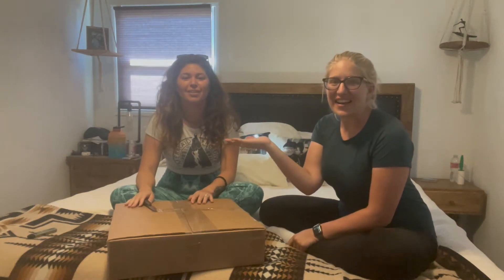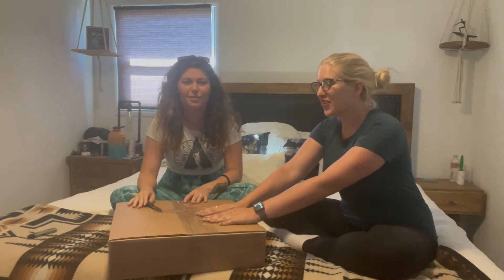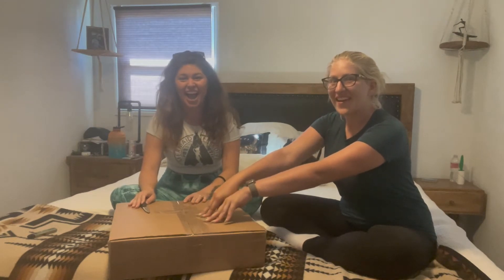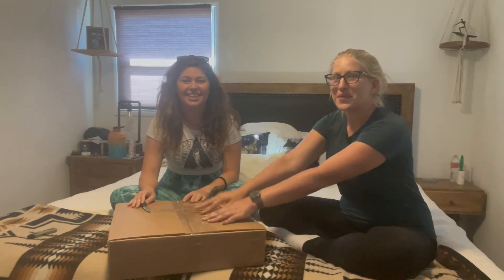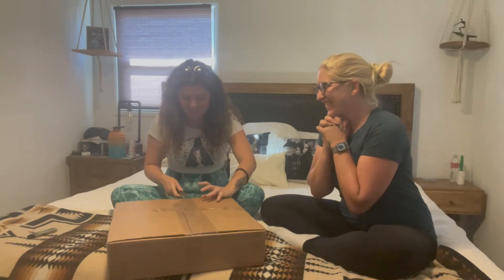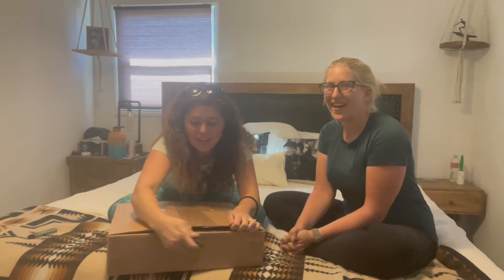Hi everyone! I'm here with Fintastic Designs and she's gonna open up her beautiful Finfolk tail that she got. She's being such a good friend and letting me record it. I'm so excited! I wonder which one she got.